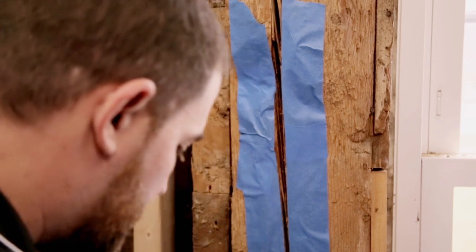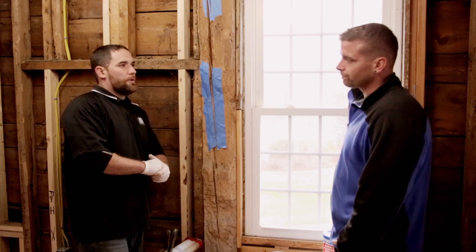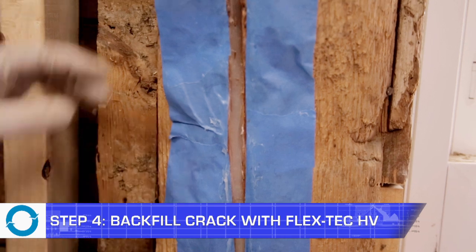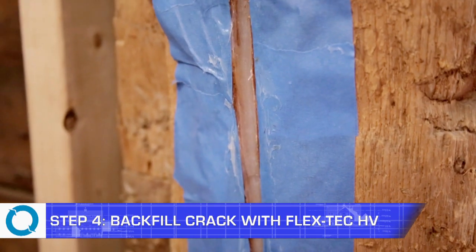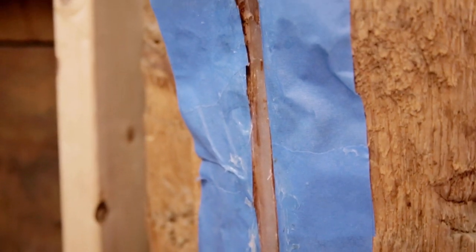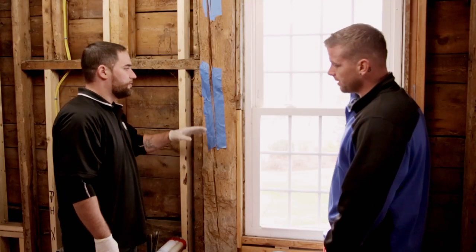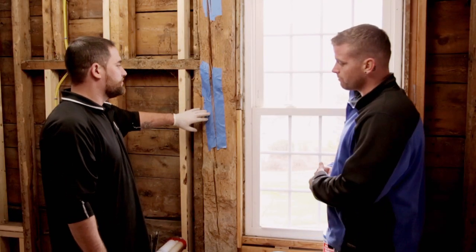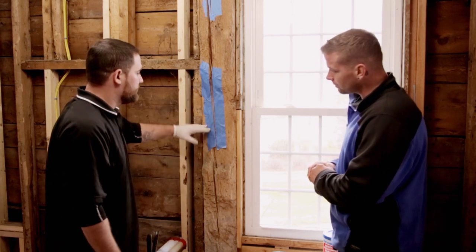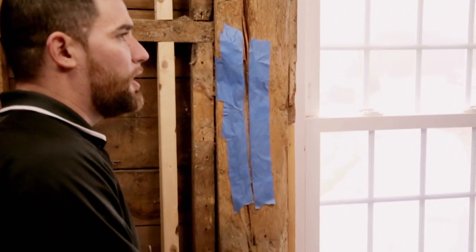I've got my crack primed and I'm ready now to apply the epoxy. What I've done here is I've actually backfilled the crack using ART static mixing nozzles, which I've used on pretty much the whole building. You can actually screw them right onto the top of the bottle itself — the nozzles make it a lot easier to penetrate into the actual crack. I've used it to backfill this hole here, and now what we're going to show you is how to actually tint the epoxy.